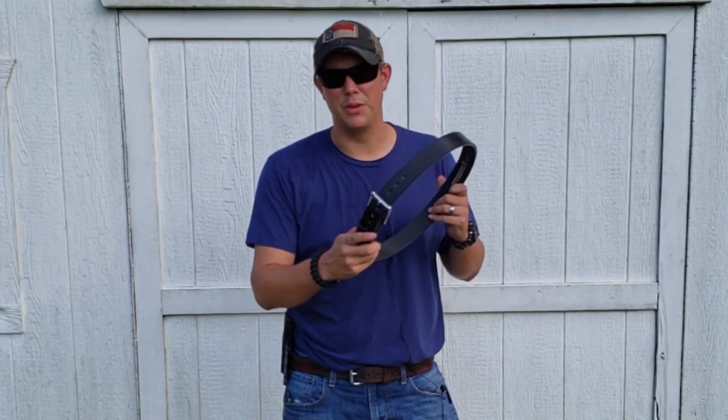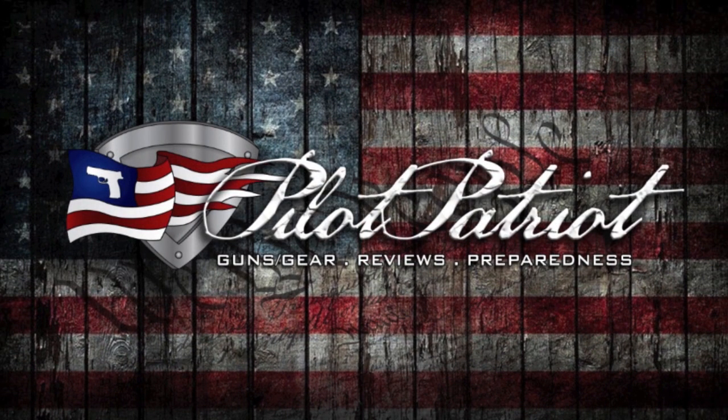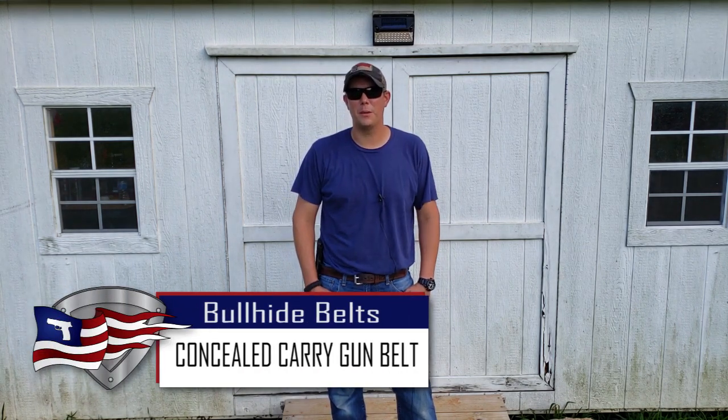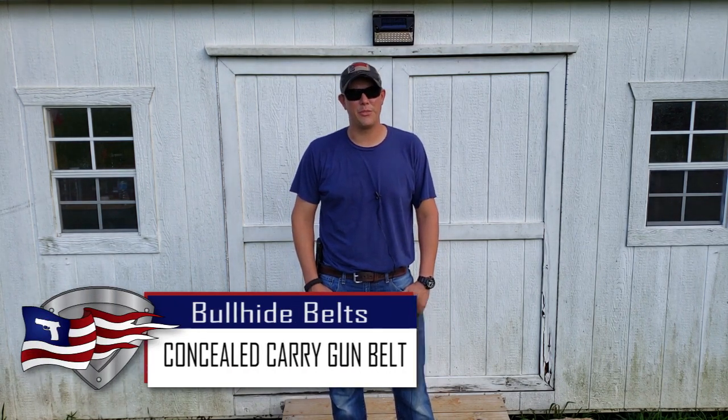The foundation of any good concealed carry platform is a good gun belt. Welcome back to the PilotPatriot channel. Today we're going to be talking about something that I think most concealed carriers don't think about, and that's your gun belt.